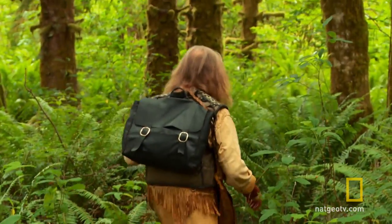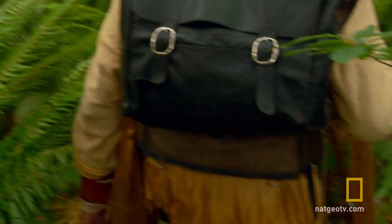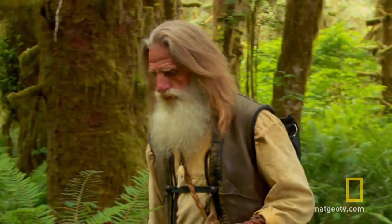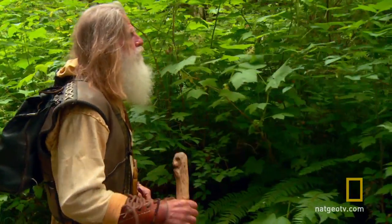His first ingredient is salmonberries. We're down here heading for this salmon patch — nothing like pulling the salmon berries out of the bushes. There it is. But when Mick finally arrives at the patch he's targeting, it looks like he's already too late.